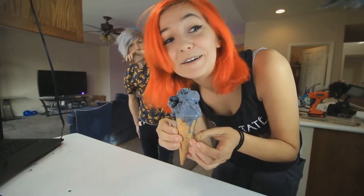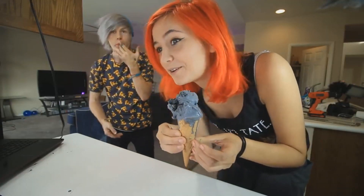Oh my God, Robbie. I know I got it everywhere. Is it Tori Debranski approved? It is Tori Debranski approved. Woo!